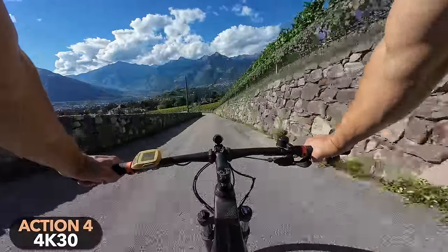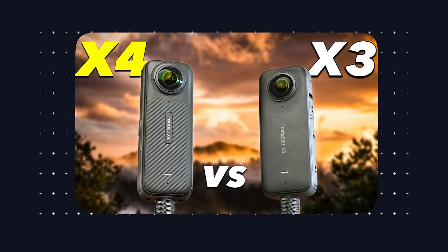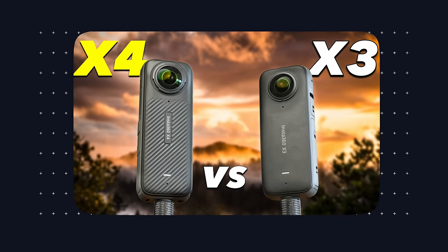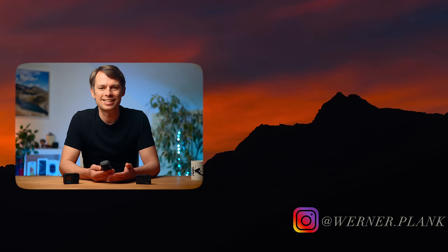On my channel you can also find a detailed comparison between the X4 and the X3, which is now available at a lower price — link in the video description. I will also make a detailed tutorial on all the features of the X4, so give me a like as feedback if this video was interesting for you. Stay tuned and see you next time!